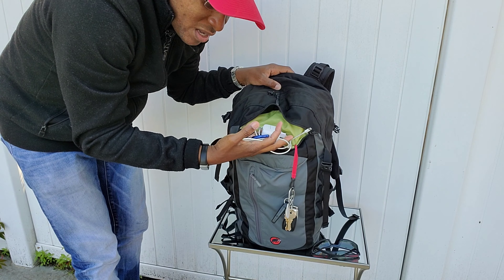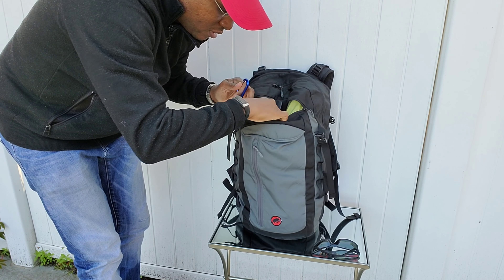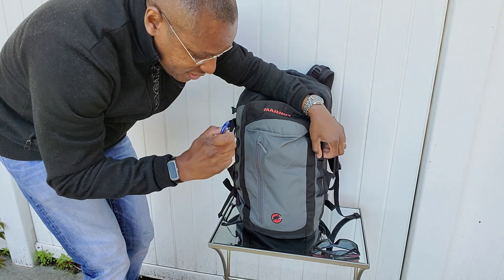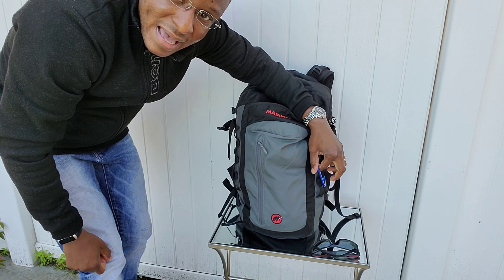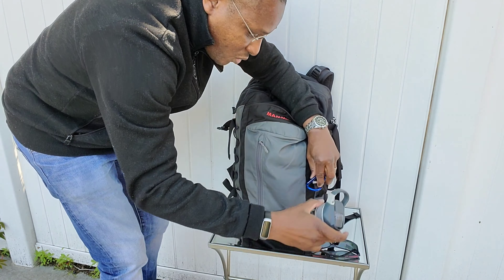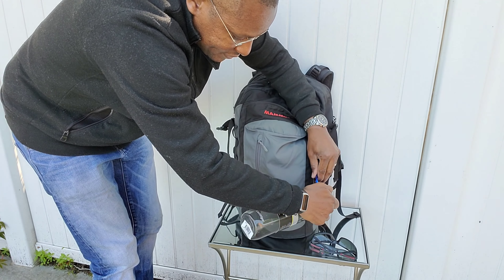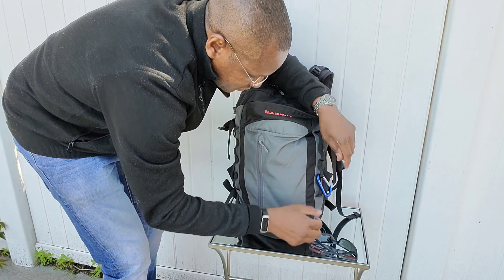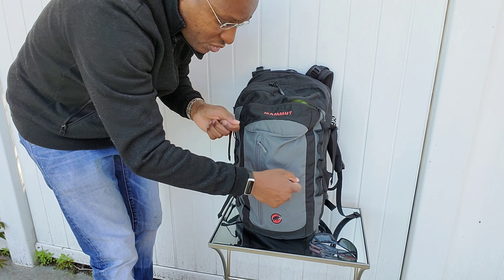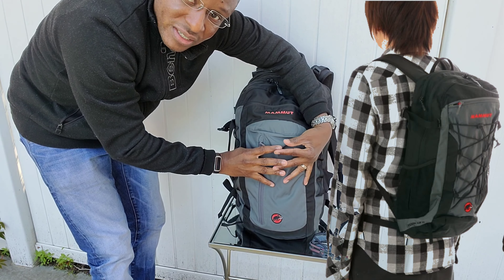You can put chargers, lip balm, little things in there. What a lot of these packs don't have is daisy chains — and this does have daisy chains. You can clip a carabiner on there and hang wet items on the outside of the pack, or you could even carry your water bottle on the outside of the pack like that. It's a row of four daisy chains on each side. You could also get a bungee cord and do a zigzag pattern to hold something wet like a towel and cinch it against the pack.